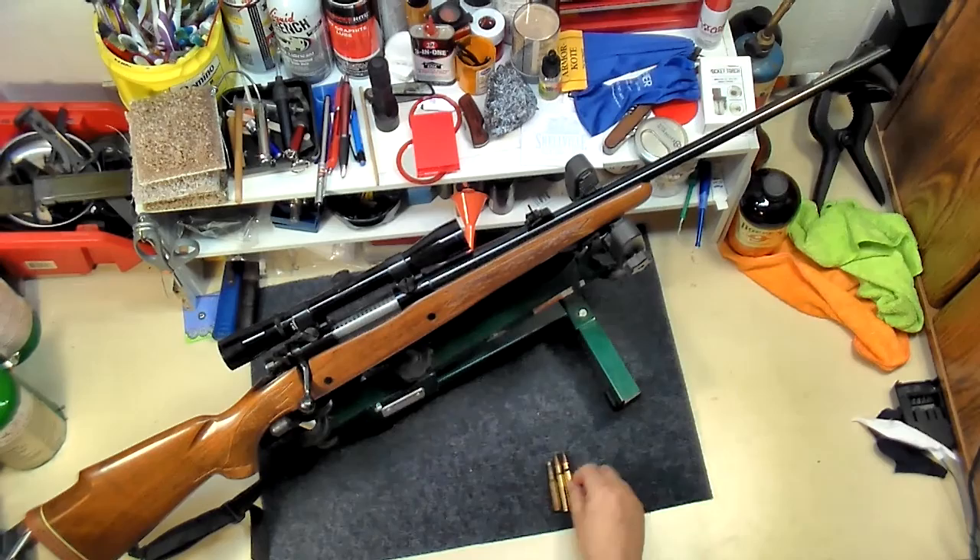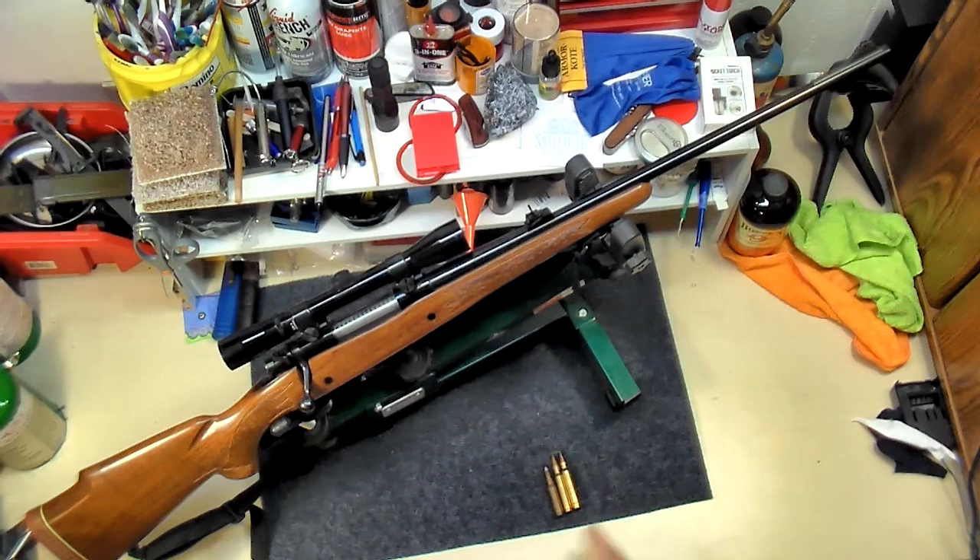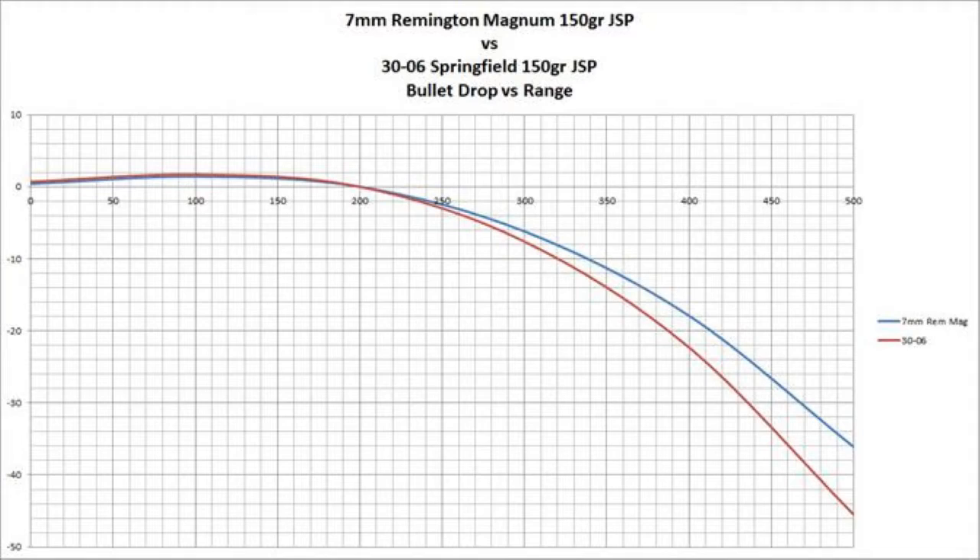Now, the 7mm Remington Mag — I've got some examples here. This cartridge is a .308, this one is a .30-06, and this is the 7mm Remington Magnum. It shoots a flatter trajectory than a .30-06, not a lot, but it is flatter. Here's a chart that kind of shows the trajectory drop on them.